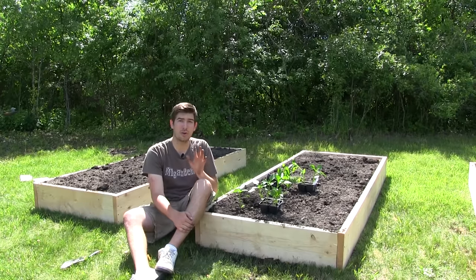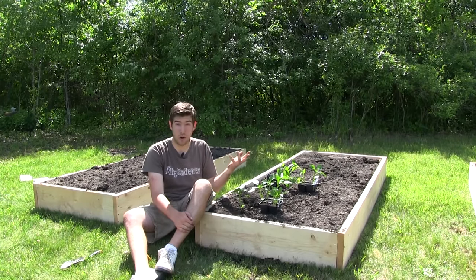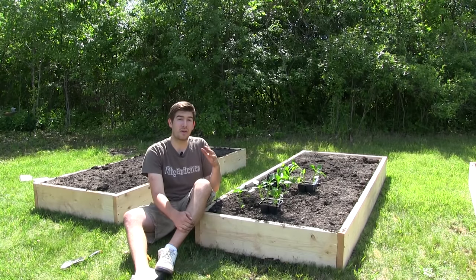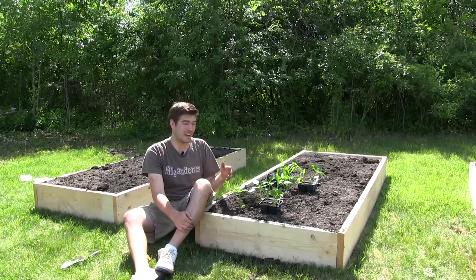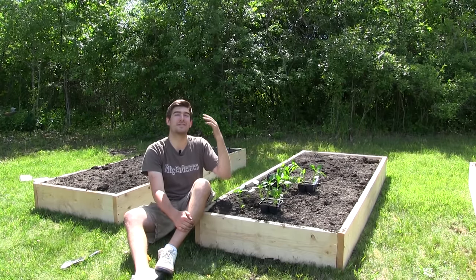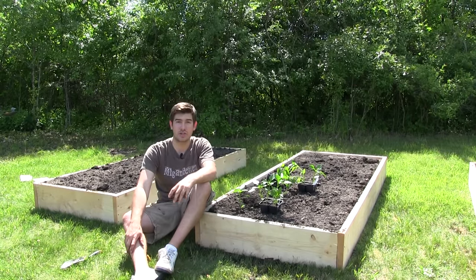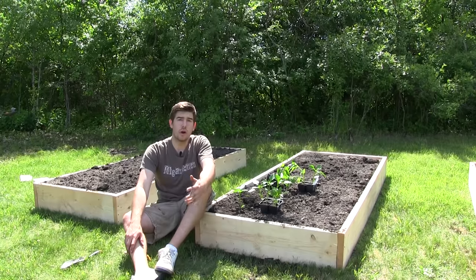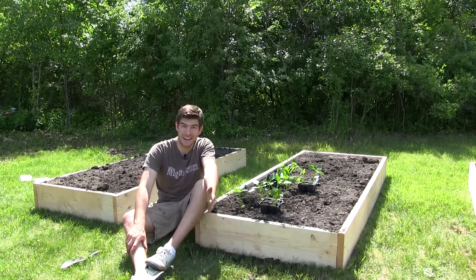That's three months out of your growing season just spent getting a plant up and growing. That can be very discouraging because you basically spend all of your growing season just trying to get a plant started. And then once they do sprout it takes between 50 and 80 days to actually get ripe fruit, so you'd waste all of your time only to get nothing.